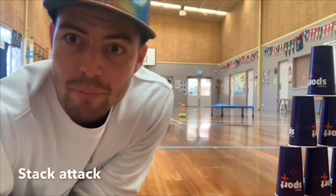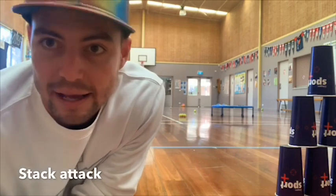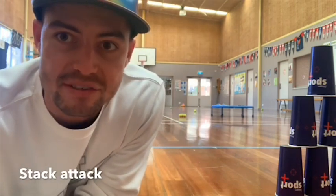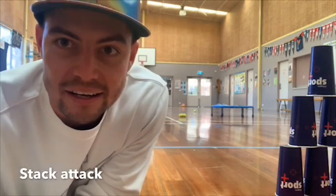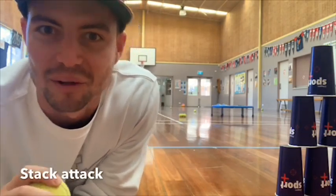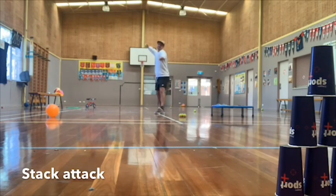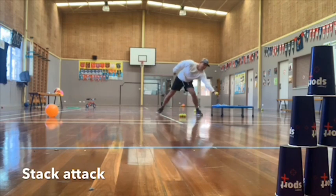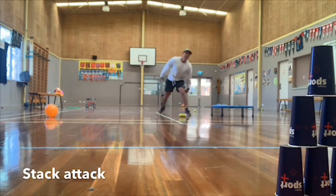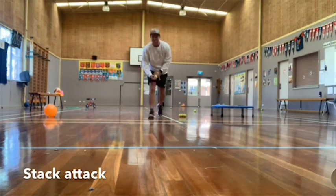Hey guys, for this target practice game, you're going to set up with cups a little tower like this and we're going to be practicing overarm throws, seeing how many throws it takes you to knock all of the cups down. This is a bit of a knock-em-over practice for when you get back to school.